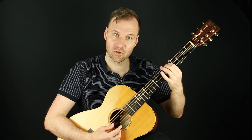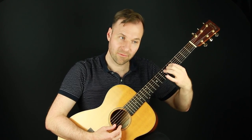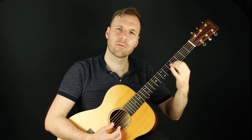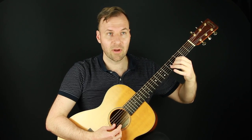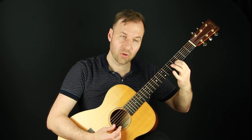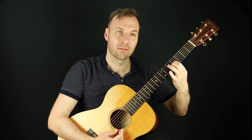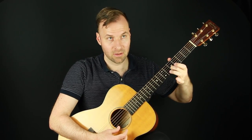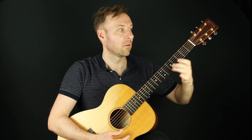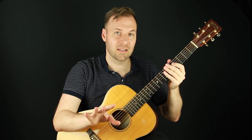This method of tuning is the most standard way to tune by ear. You go to the next string and play the fifth fret against the open string — same way. Then the fourth string, fifth fret, third string open — try to match those. Then you shift over to the fourth fret on the third string, play that against the open second string, and try to match those. Then you'd go to the fifth fret of the second string and match the top string.